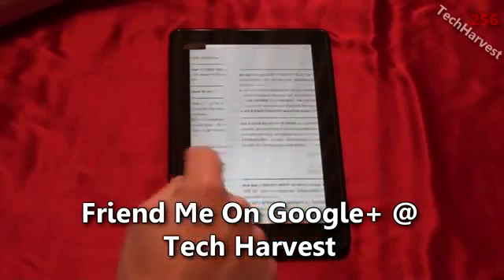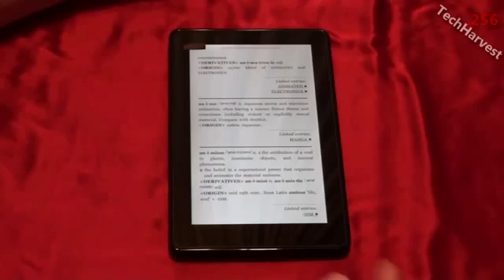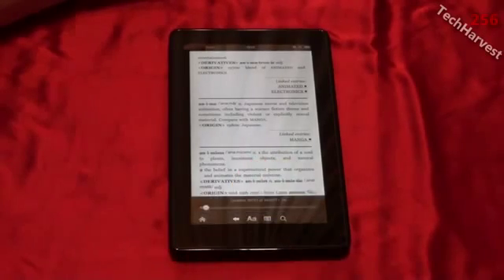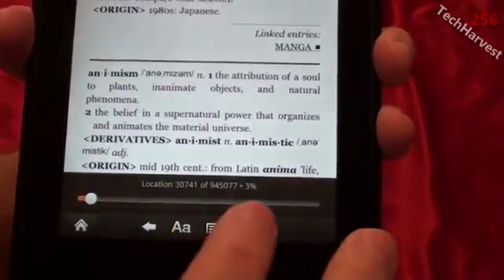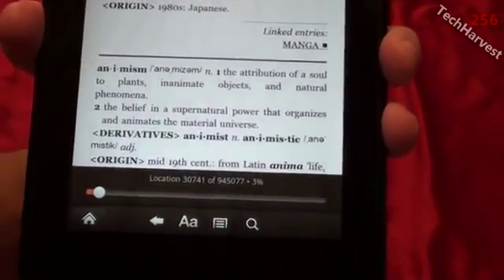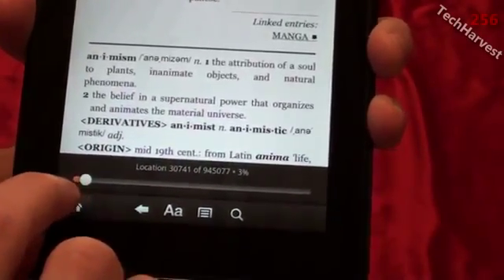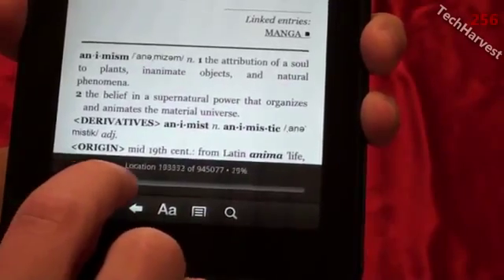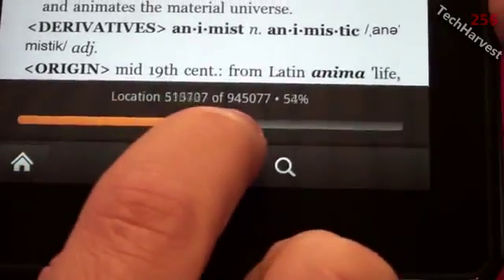As I said, the interface lets you swipe to turn the page, but there are other options. If you want to bring up a menu, you just tap on the screen and it brings up a menu with a location indicator. These aren't page numbers because the text is formatted for this screen and doesn't coincide with any actual book. So you basically have location areas within the book, and there's a slide bar where you can move throughout the book wherever you want — the location number changes as you swipe the bar.